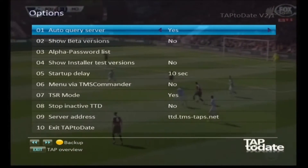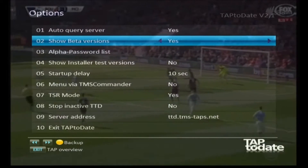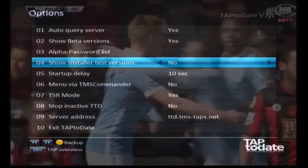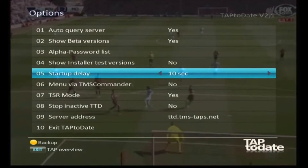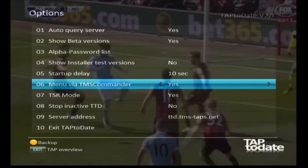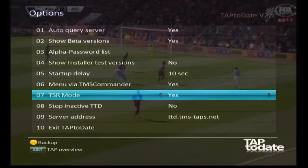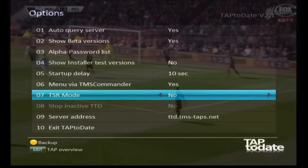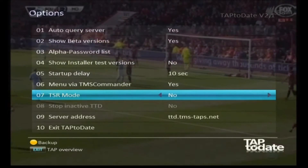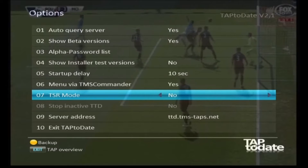Yes, we do want to query the server automatically. We do want to see beta versions, so put that on Yes. We don't want the installer test versions. We will be using TMS Commander later so put that on Yes. I don't like TSR mode - it's a bit confusing - so I turn that off. Don't worry about TSR mode if you don't understand it; Tap to Date is fairly simple to use.